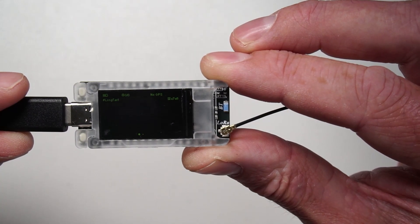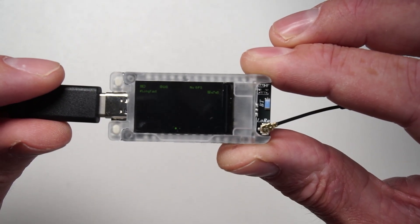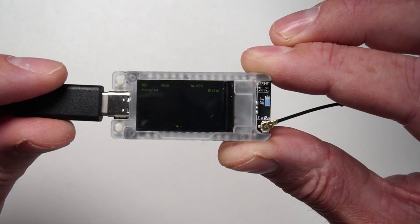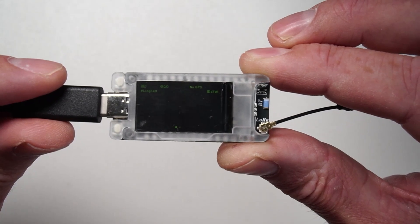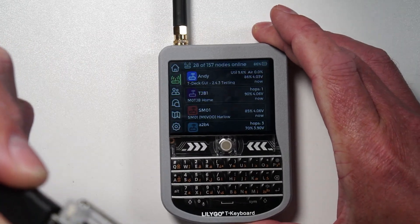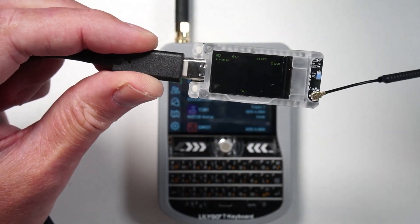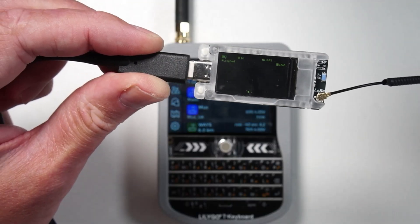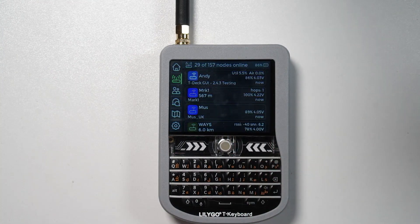I'd like to see more stuff on the screen — I've got no problem with that at all. But obviously as time goes on they might utilize the screen to do some more interesting stuff. Having a full color GUI on here with a proper node list, a bit like on the TDECKS GUI firmware where you've got that lovely node list — that would be totally possible on there. Obviously you've only got one button to play with here, but a really cut-down version of that would be awesome.